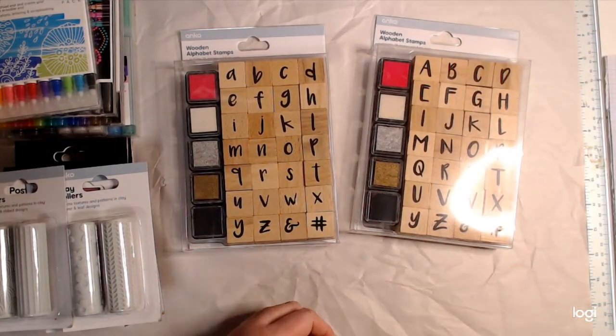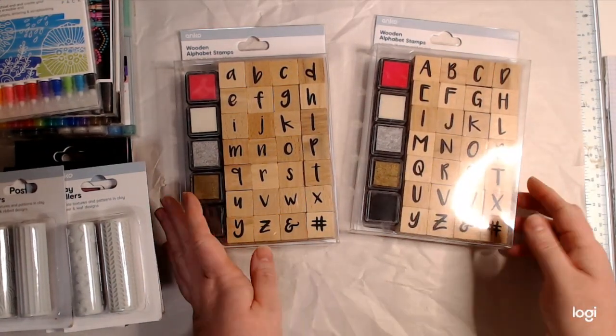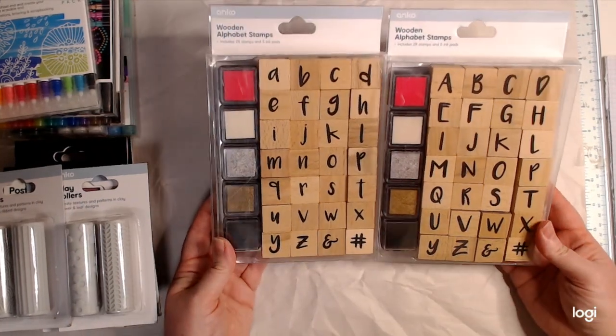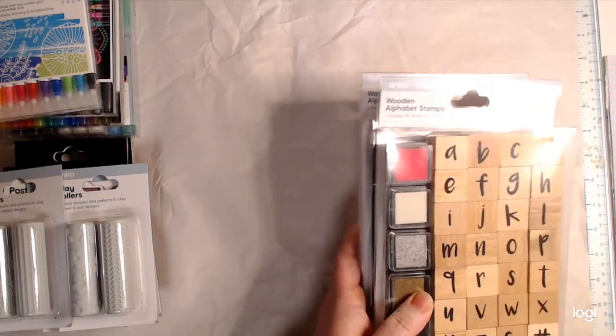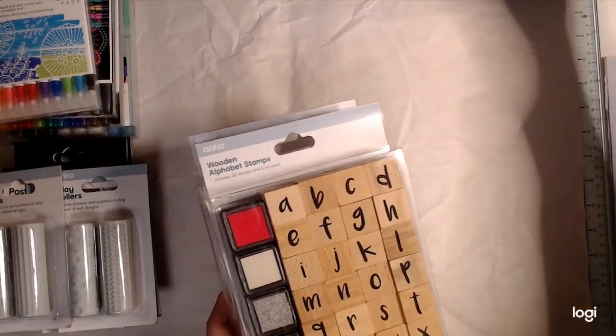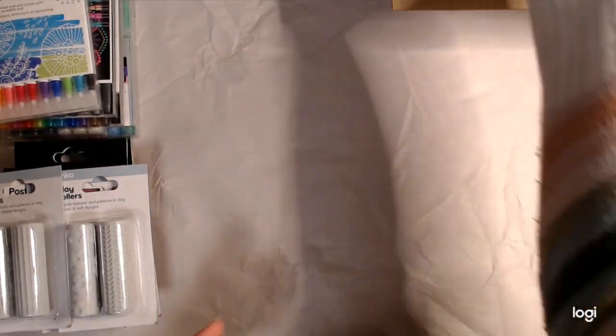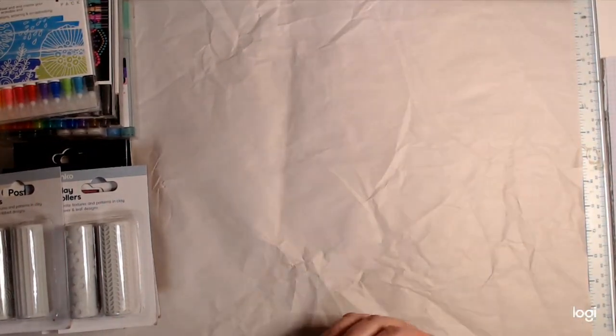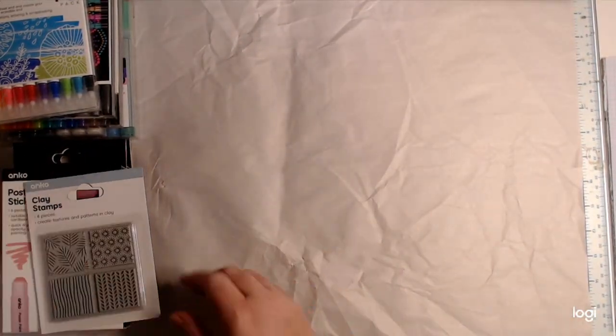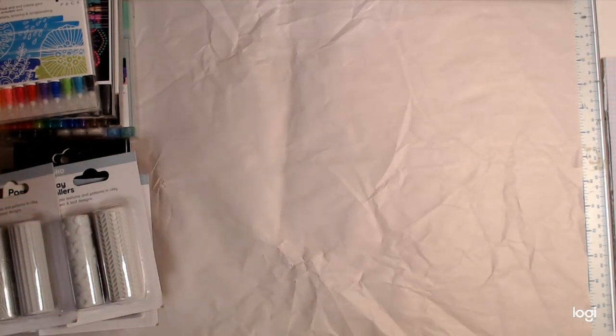I've got uppercase and lowercase and I thought they'd be fun to use on my art journal pages. I don't like the ink pads that came with them so I'll pass those on to someone else and use my really good ink pads. I don't know how I'm going to store them — that's a problem for another day. I'm sure this will go up after Easter; I hope everyone had a beautiful Easter break.